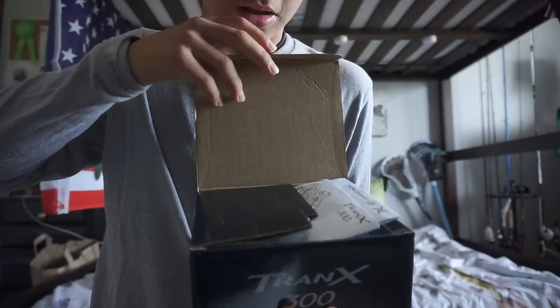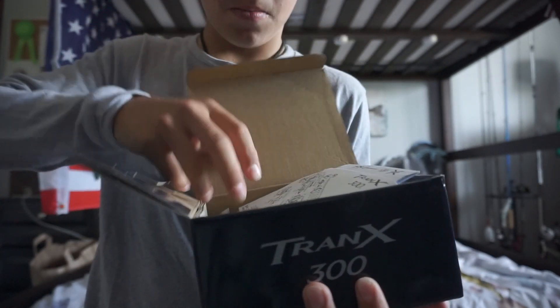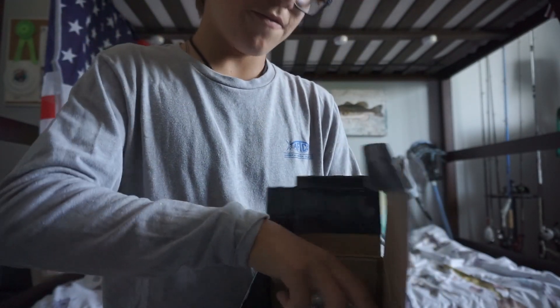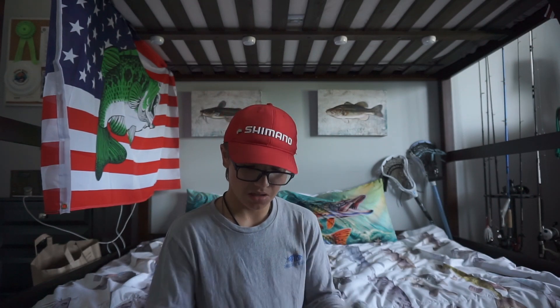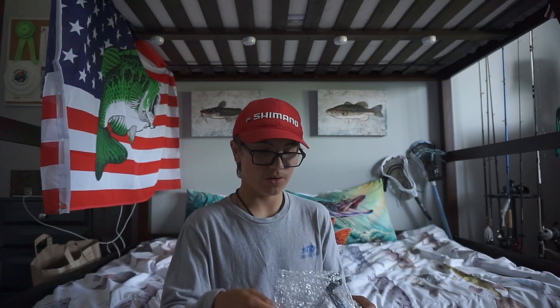There we go — yes, it is the right reel! This should come in a 5.8 gear ratio, I believe. I'm going to be pairing this with 65-pound Power Pro braid. It also comes with reel oil — any expensive baitcaster you get will come with some reel oil.